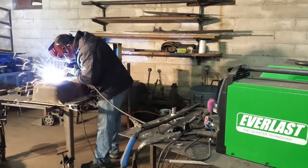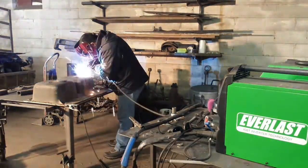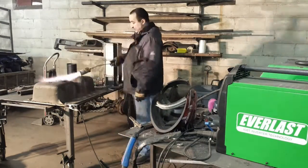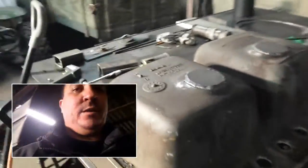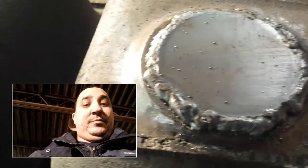I got it all welded up — not without issues though. It's hard to see in the time-lapse. Part of it: I should have ground down the area where I was grounding but I didn't, so I didn't get a really good ground. I was also having contamination issues, especially on one of the holes — not so bad on the other. The welds aren't the prettiest things in the world, but again, this is not structural. I just need these little caps to stay put.